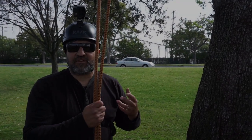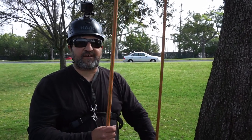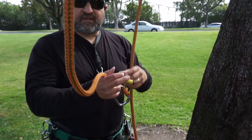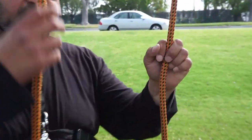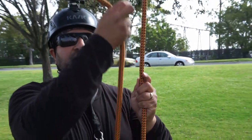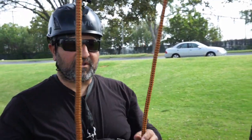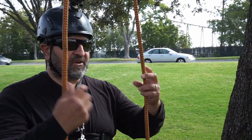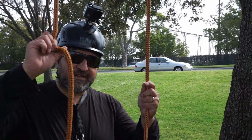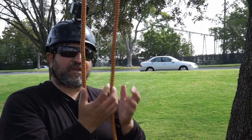There have been a few different videos on self-tending Blake's hitches. One method is to get a pulley and a clip — you tie your friction cord to the line, connect the pulley to your working end, and as you pull, the pulley pulls up the hitch. Another way is to tie your hitch and then, with the tail of that hitch, tie a clove hitch on your working end, and as you pull it tends up your line.